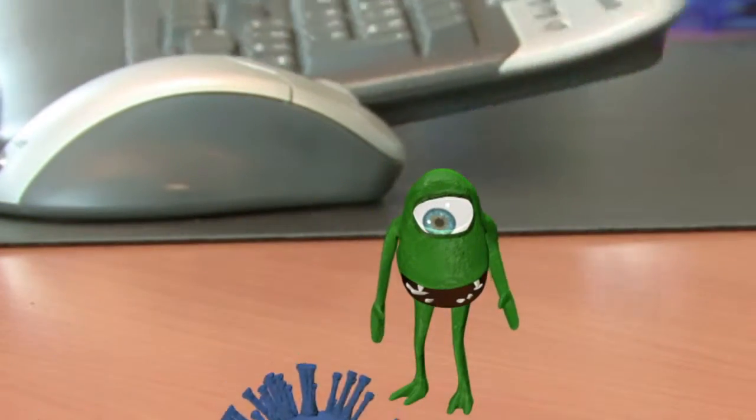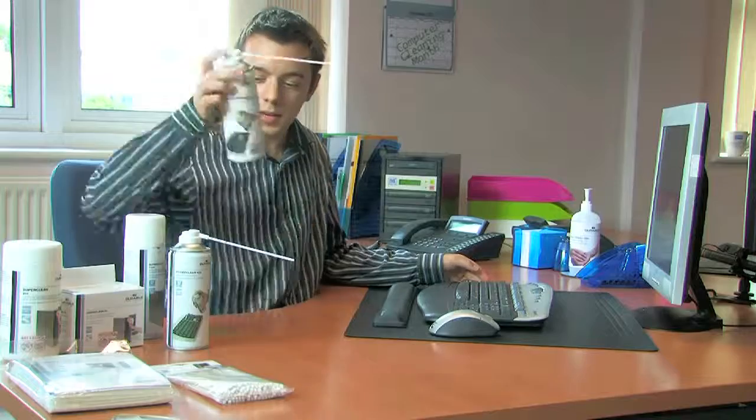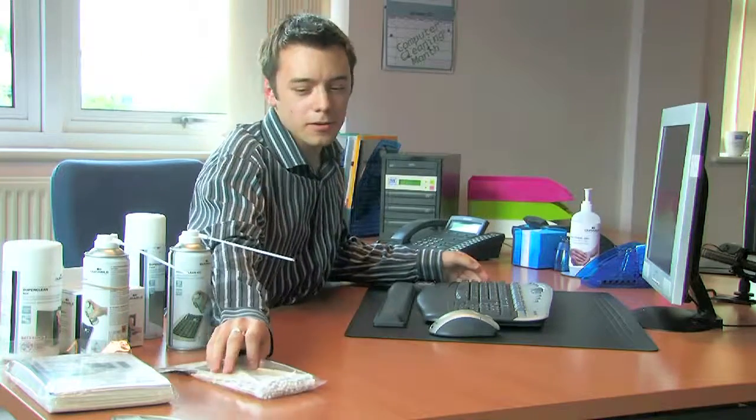For those slightly harder to reach places, there is also the durable PowerClean Inverted. And for those really stubborn biscuit crumbs that you just can't get rid of, we've got the durable Cotton Buds.